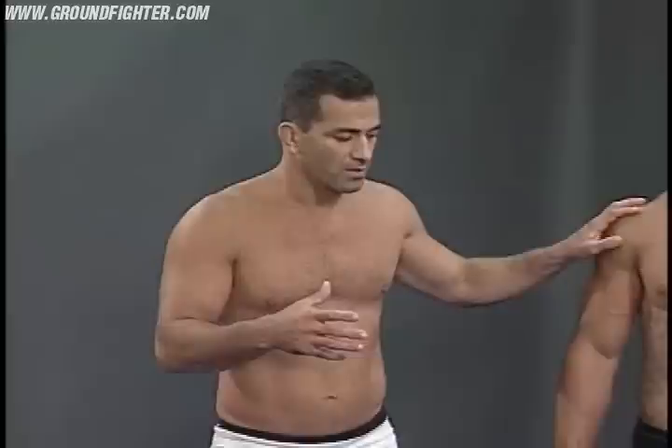No matter where you are, no matter what you're doing, as I said before, the most important thing is to do the first grip in the right way.